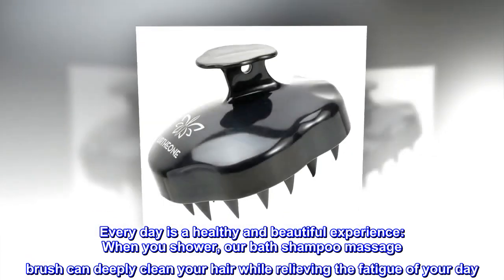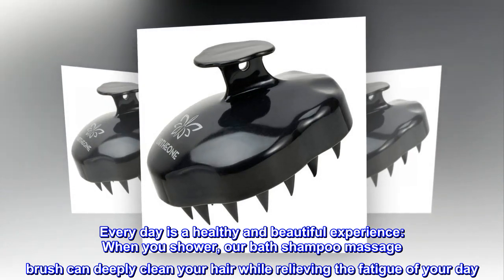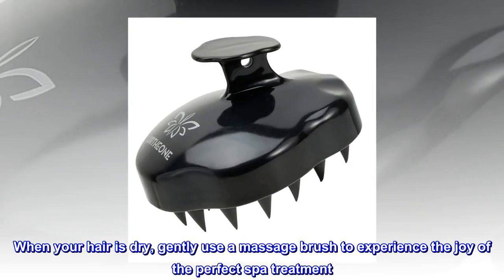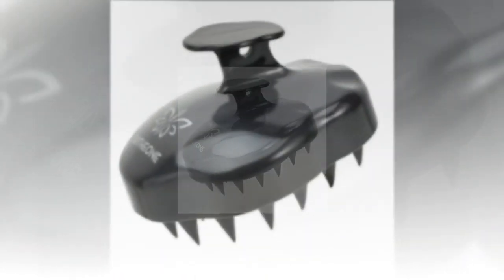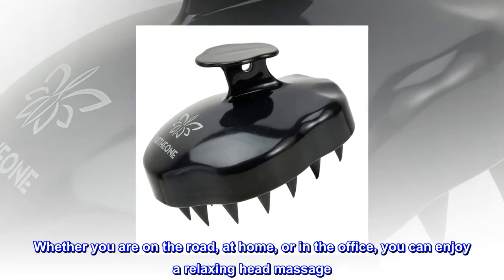Every day is a healthy and beautiful experience. When you shower, our Bath Shampoo Massage Brush can deeply clean your hair while relieving the fatigue of your day. When your hair is dry, gently use the massage brush to experience the joy of a perfect spa treatment. Whether you are on the road, at home, or in the office, you can enjoy a relaxing head massage.